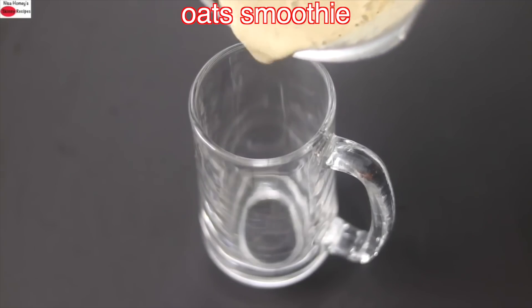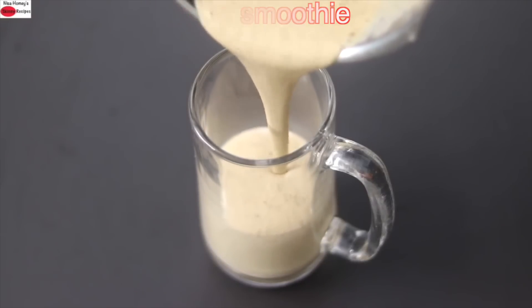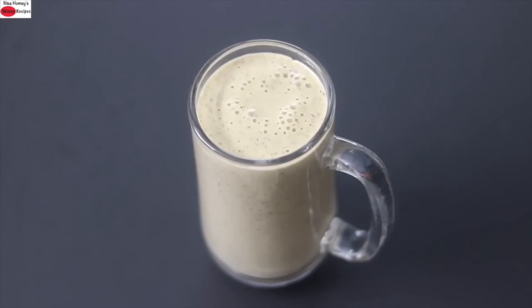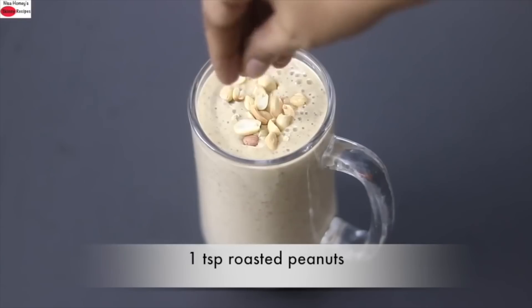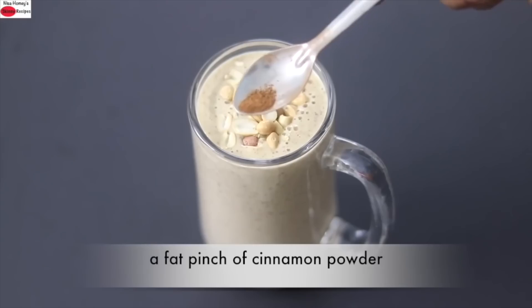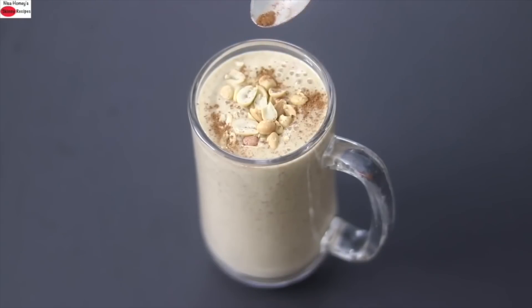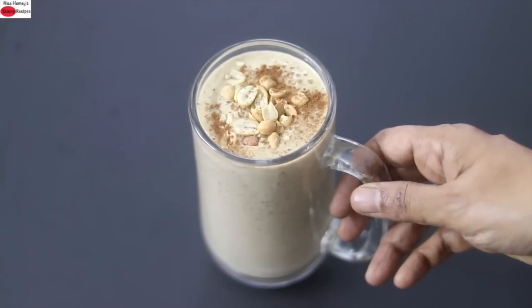Pour the blended smoothie into a serving glass — you can see how creamy it is. I'm garnishing with a teaspoon of roasted peanuts for an amazing crunch, and sprinkling just a fat pinch of cinnamon powder for added flavor. My super healthy fiber and protein-rich oats breakfast smoothie is ready to serve.